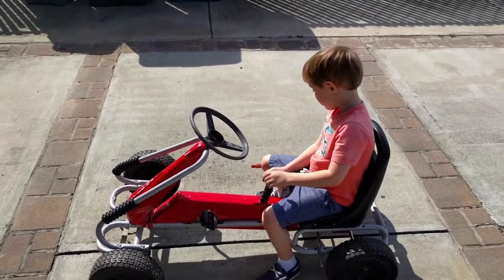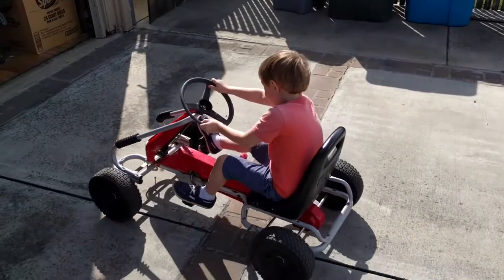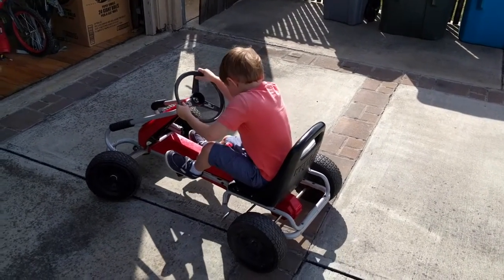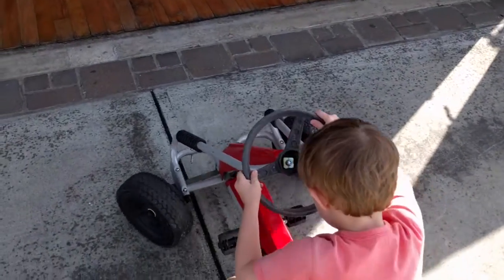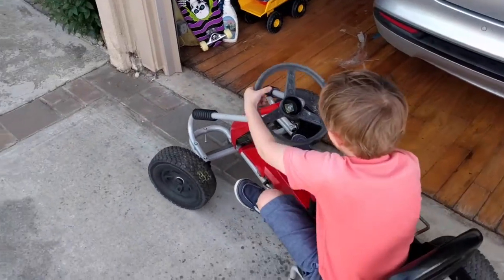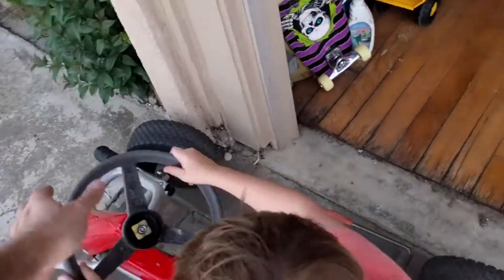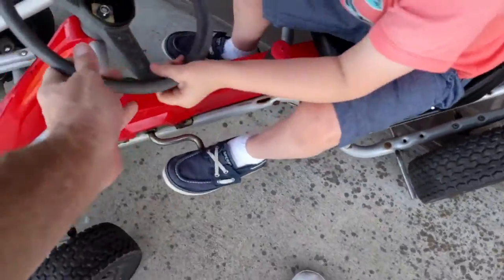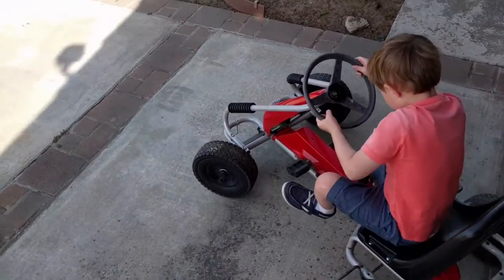Why don't you see if you can pedal it? Okay. Can you turn it? Okay. Let me back you up. Okay, let's do this. Here you go. Now pedal it.